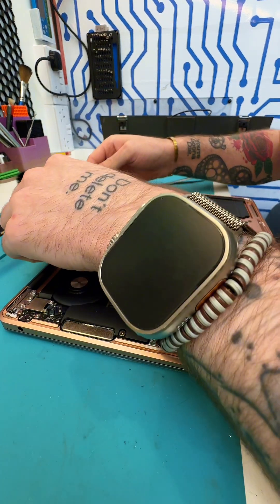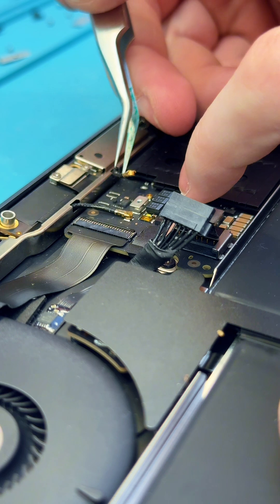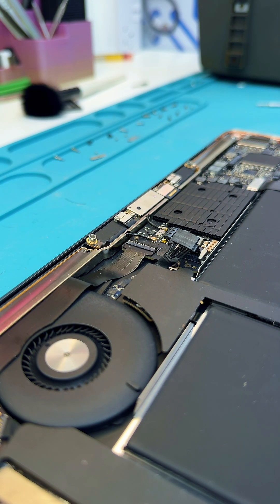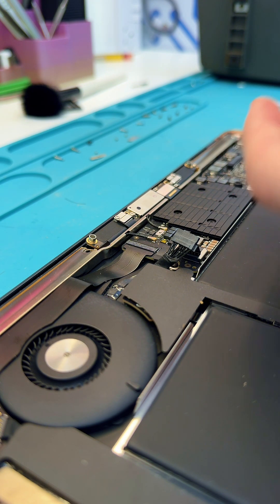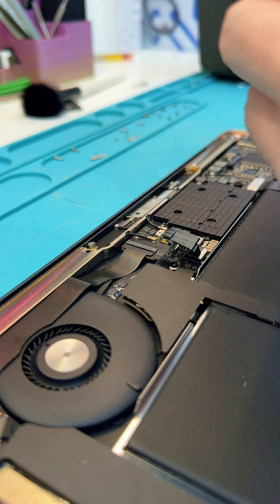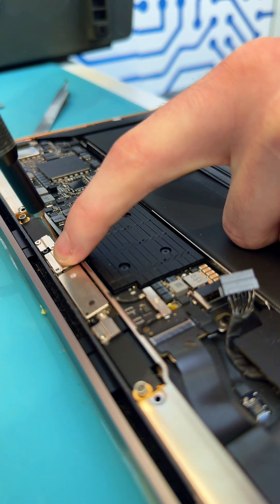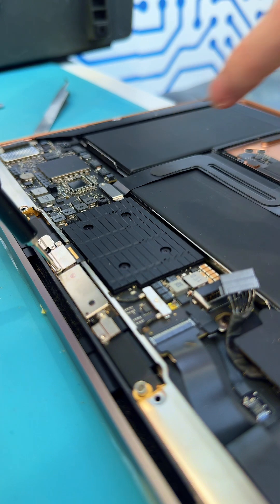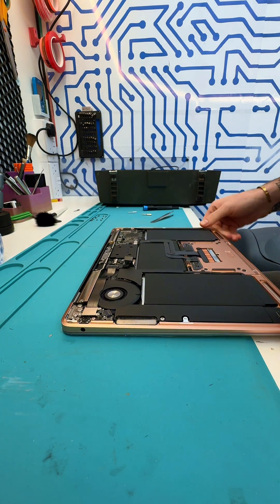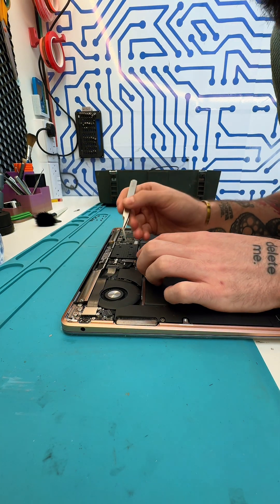Let me know in the comments if this is something you think you could achieve. Now that the screen is back in place, take these tiny antenna connectors and pop them into place — these can be tricky, always be careful with connectors that are so small. At this point we're just reassembling everything — the repair itself is complete. This MacBook was dropped off yesterday evening, we got the screen shipped overnight, and the repair is being completed in less than half an hour. Now all I need to do is reconnect the battery connector — just give me a second to get it lined up...